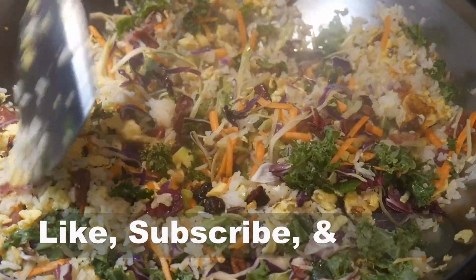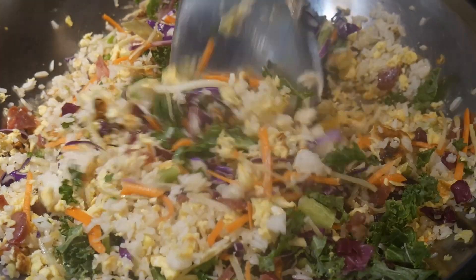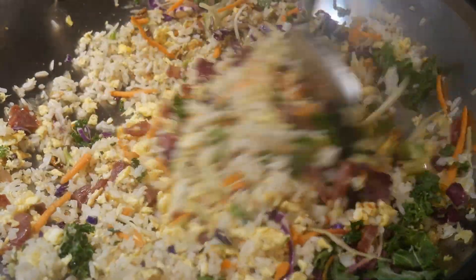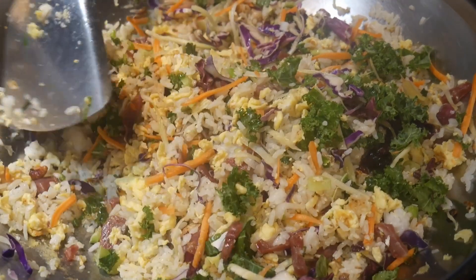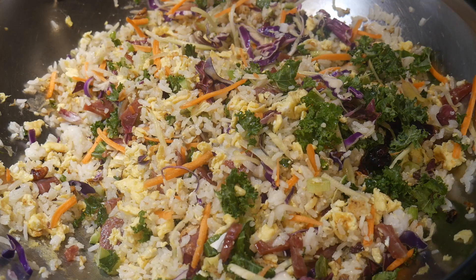If you enjoy this video, please like, subscribe and share. The goal of my YouTube channel is to promote home cooking in such a way so that it can become part of your daily routines. I have developed a cooking system that I call the fast cooking system, that is practical, efficient, creative and fun.